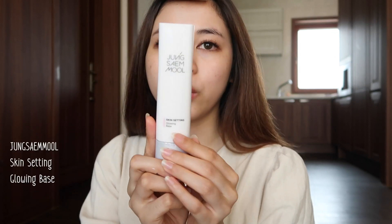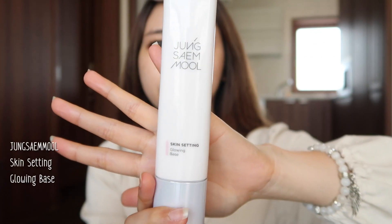Next, I'm gonna apply this Johnson Mo Skin Set and Glowing Base. I've been using this for a while now and it kind of gives some natural glow to my skin. I only apply it on my cheeks area because if I apply it on my T-zone, it's gonna get a little bit oily.